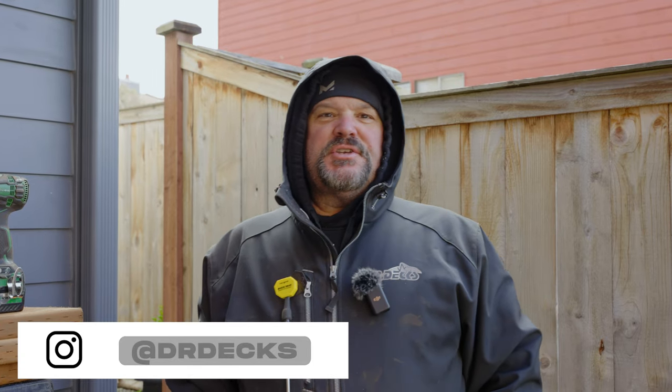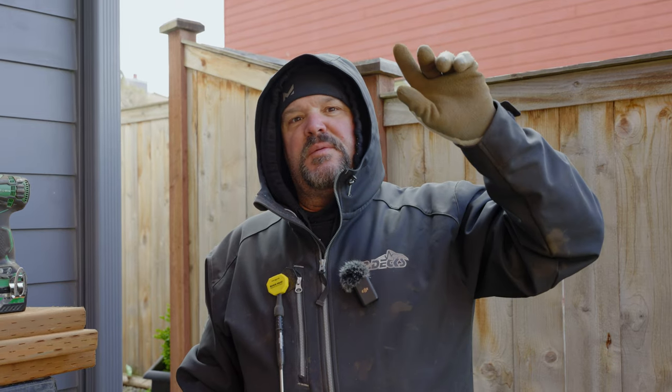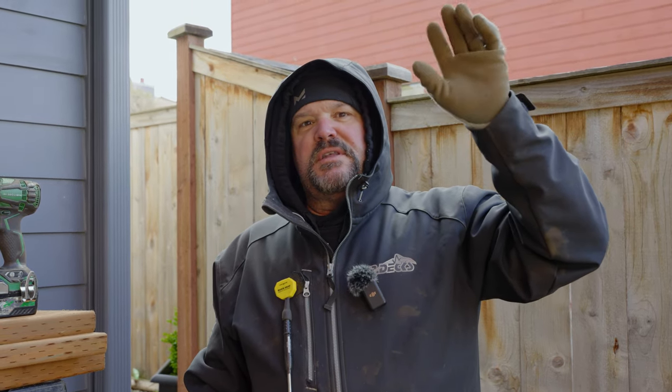Hey guys, Dr. Dex here. Today I'm going to share with you a technique we use to eliminate sway in a deck when a deck is loose or bouncy or moving back and forth. We've done videos about this before, but this is a special instance, so I thought it was worthwhile to shoot it again. We're basically putting in some V-bracing underneath the deck, but this time we're going to set it inside of the frame because we're putting soffit underneath this deck. Even though we're going to be installing decking on the top and soffit on the bottom, I'm still concerned that this deck is so large that it may still want to move back and forth. So we're going to put some internal V-bracing in this deck today.